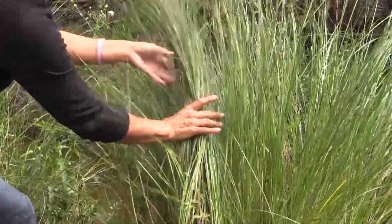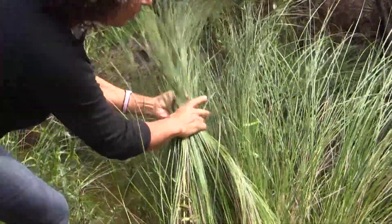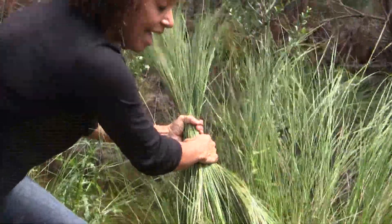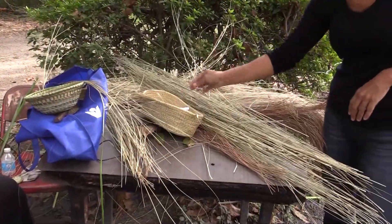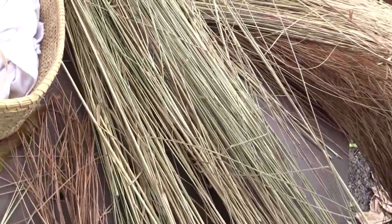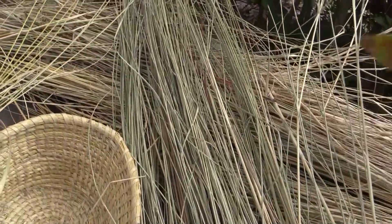I basically gather the plant up like this and while I'm holding it, someone else will cut it off at the root and I'll take this bundle and lay it aside. Once it's dry you have to clean it, which means that you have to strip all the blades of the grass from the stalk, discard the stalk, then when you have a sufficient bundle of blades of grass you have to go out and harvest the palmetto.